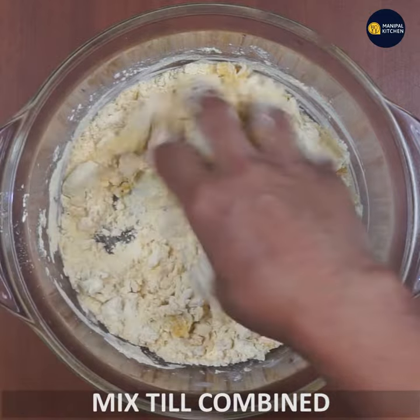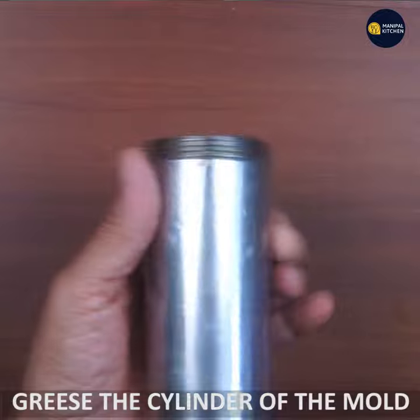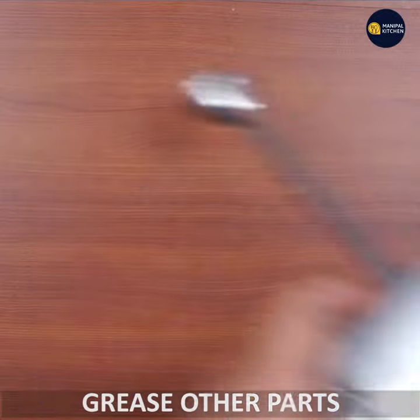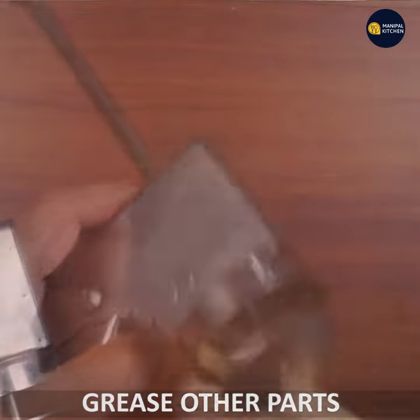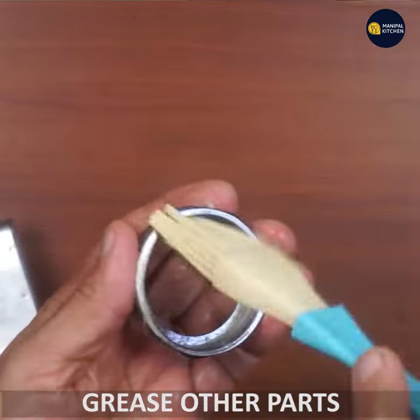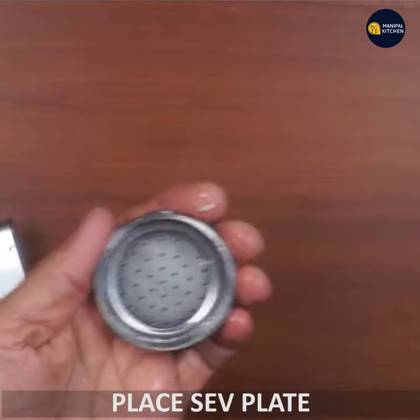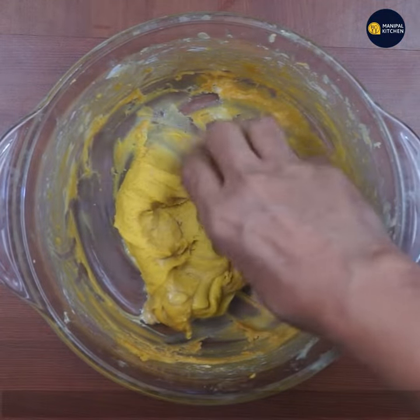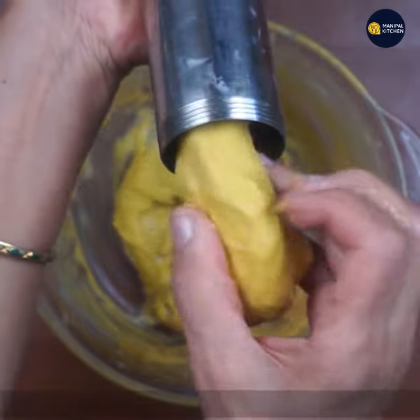We have a presser and we have to grease the mold. If we want to use the shape of the mold, we have to use the shape of the mold.